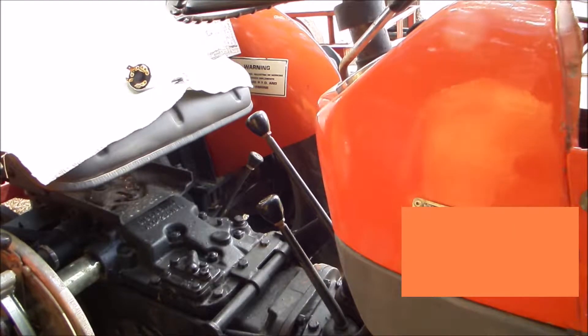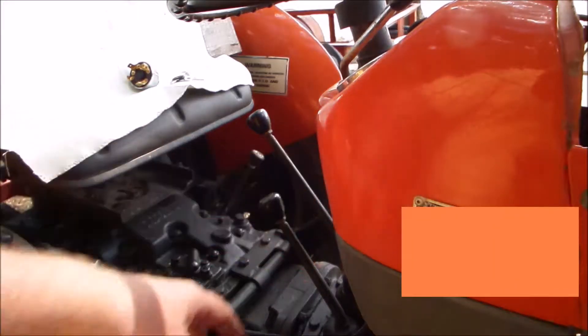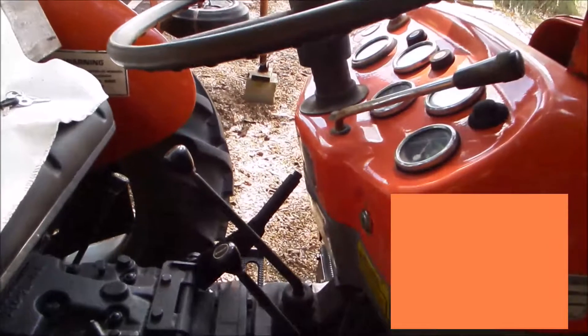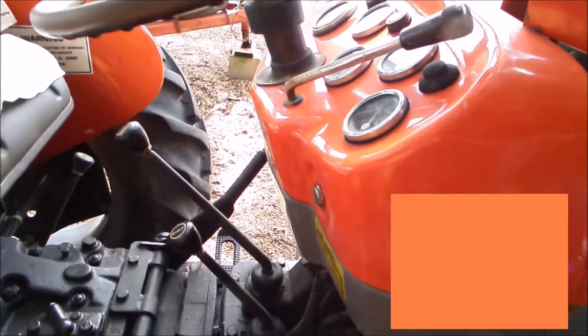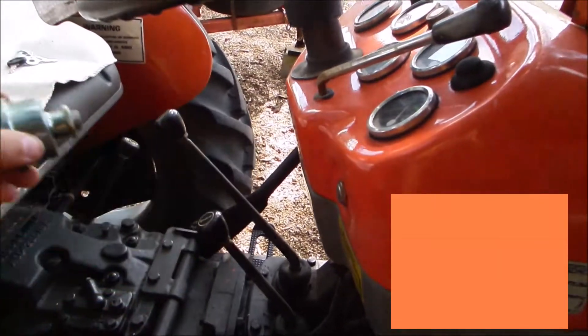The next bit of business is going to be replacing my starter switch, which is actually right here. This is the new one — ordered it off eBay.